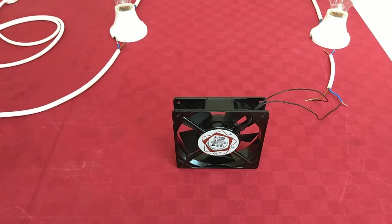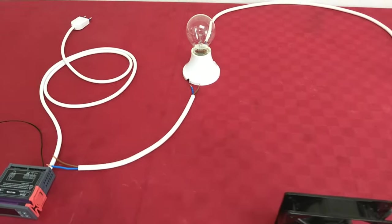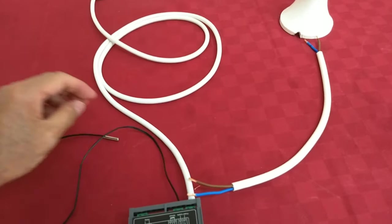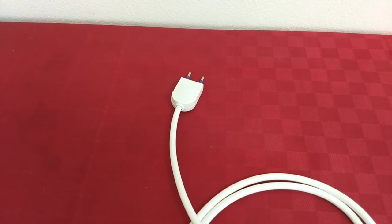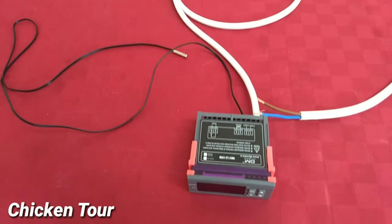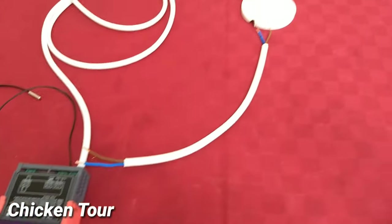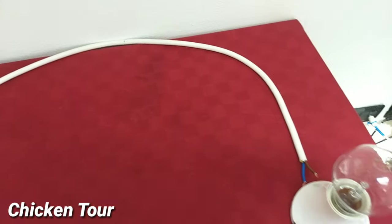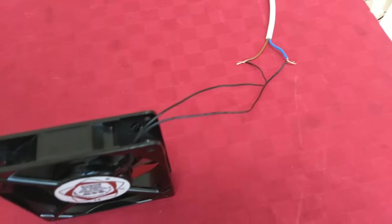This will be the wiring connection inside our incubator. We have three loads, all at 220 volts, and the thermostat used here is also 220 volts. You'll notice we only used one switch — that was the request of our viewers who didn't want too many sockets. So I made that happen. The components are connected in parallel.